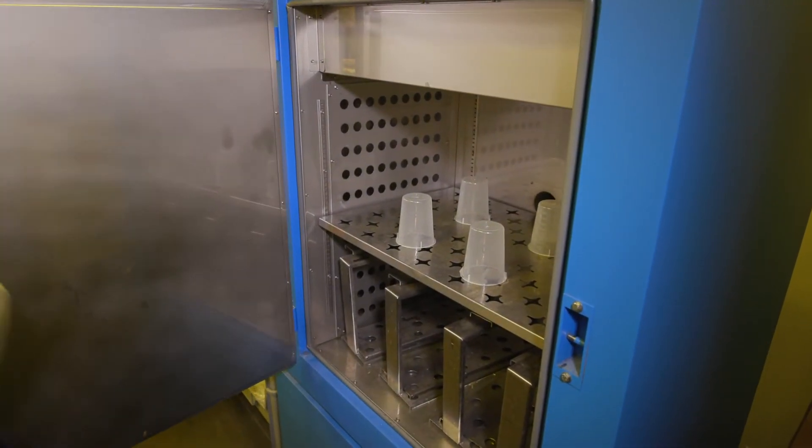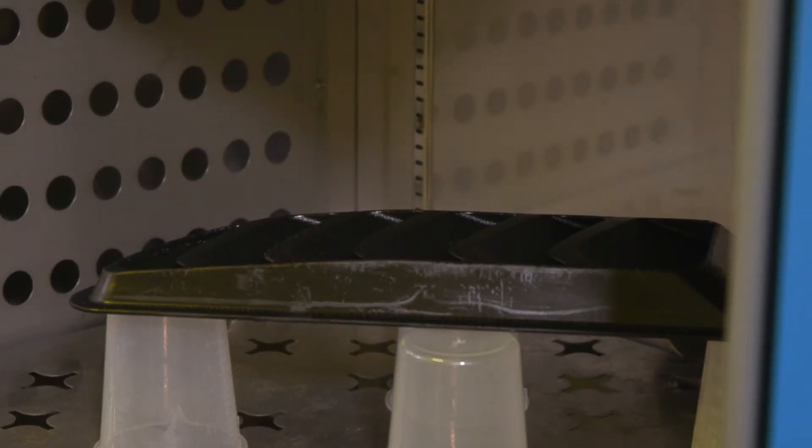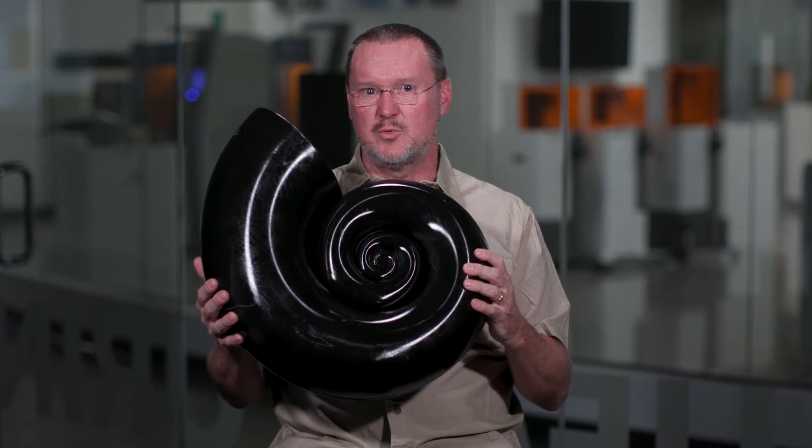To dry the parts, we suggest putting the parts in an oven at 35°C for 25 minutes. The reason for this is to help you get all the solvent off of the part — not just the surface. This is a really critical step so that you get those tough mechanical properties that we talk about.